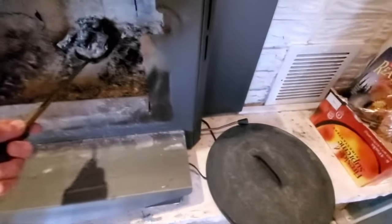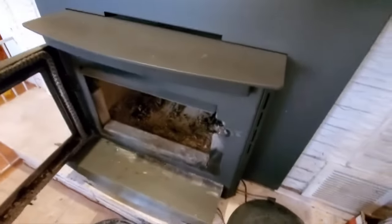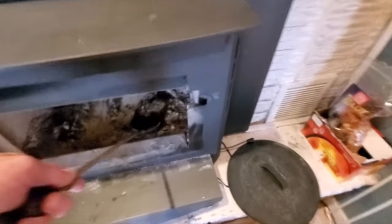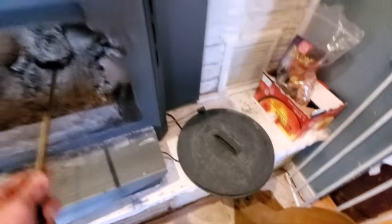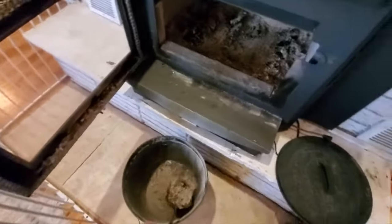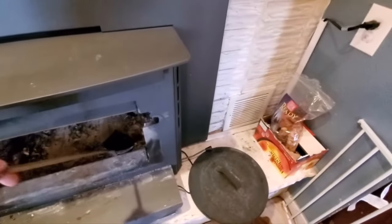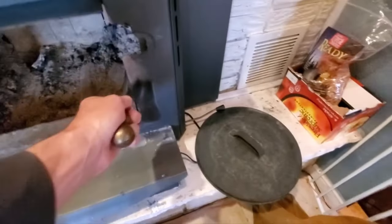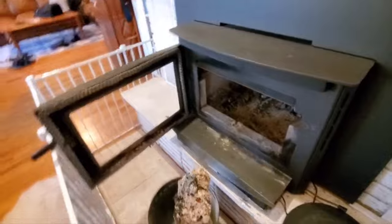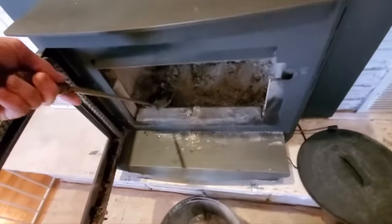Always use a steel ash bucket. Always take it outside and put it on a concrete surface — I can't emphasize enough it has to be on a concrete surface. These buckets stay hot for days with ashes. Make sure you don't put it near anything else. One person caught their dry cleaning on fire in their garage by putting the ash bucket near their dry cleaning. Another client burned a good chunk of their house down when they put their ash bucket with a slightly open lid right next to their vinyl siding.